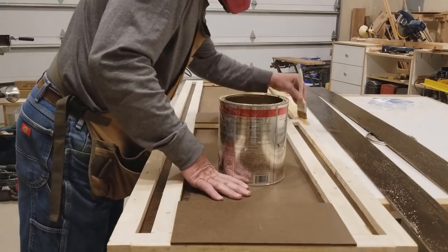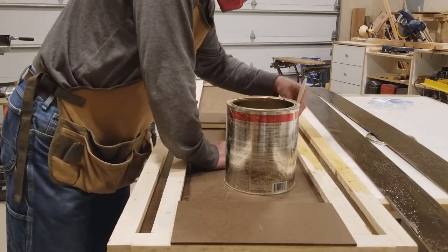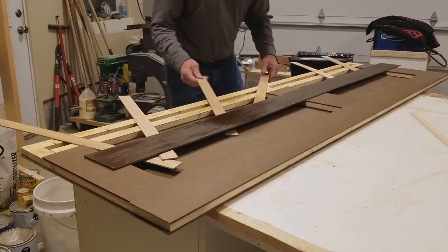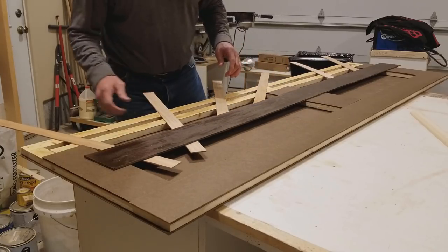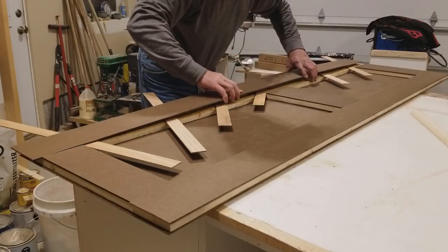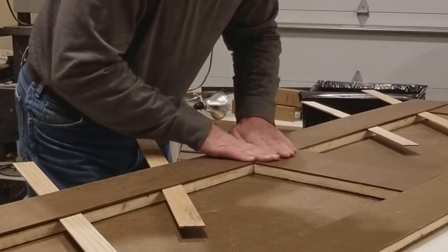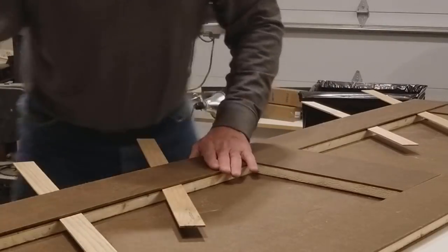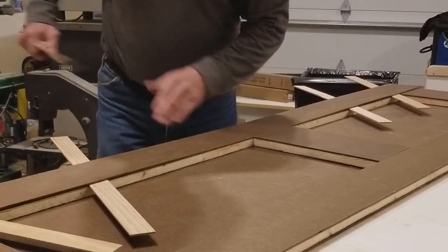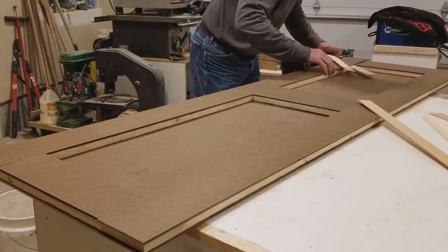If you're wondering how I secure the masonite to the frame, I use contact cement. It just has so many advantages for doing projects like this. As much as I hate dealing with the fumes, I've never been unhappy with the end result of using contact cement. To deal with the fumes, always wear a respirator rated to handle fumes like this or use a fresh air mask. At this point in my life I can pretty much catch one strong whiff of contact cement fumes and start to get woozy, so it is definitely a product to be very careful with. Also make sure there are no open flames or pilot lights anywhere in the area when you're using contact cement.